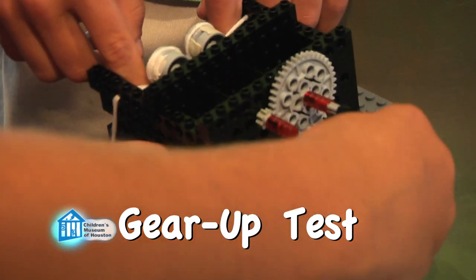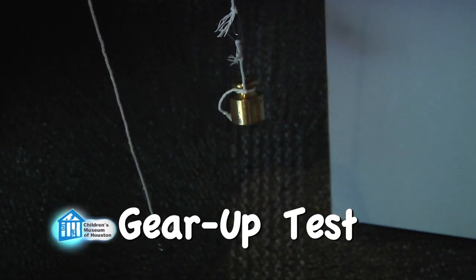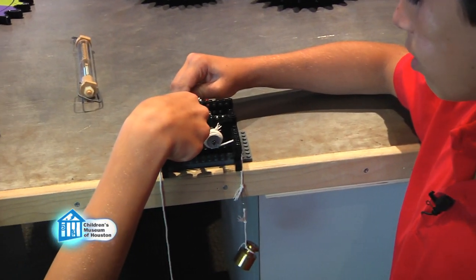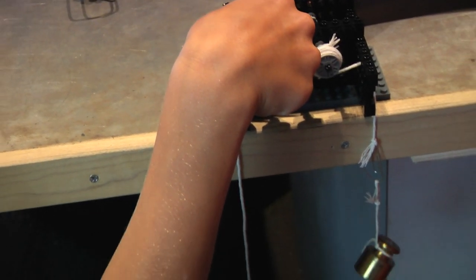For our first gear train, we're going to gear up. This large gear will turn the smaller gear. Check it out! The axle with the smaller gear has wound up all the string, but the axle with the larger gear still has lots of string left.